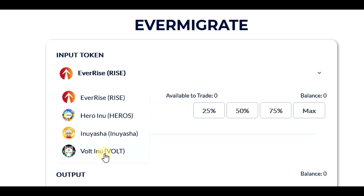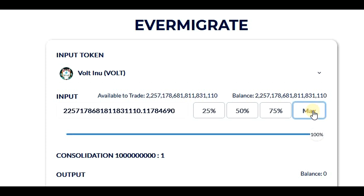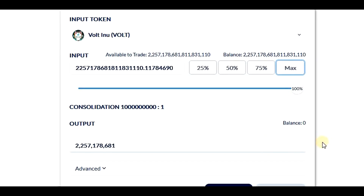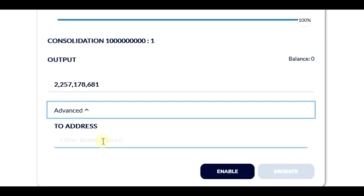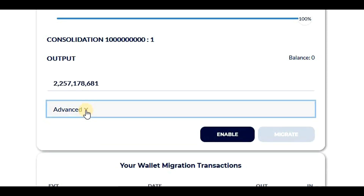Because there is no reason to keep old Vault Inu tokens, we want to migrate all tokens to a new contract. So we will click on Max, which will migrate all Vault Inu tokens we currently have in our wallets. Now we can see how many new tokens we will receive after the migration. If we would like to send the migrated tokens to a different wallet, we can add a new wallet address under the advanced options.